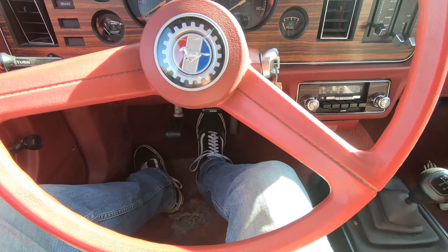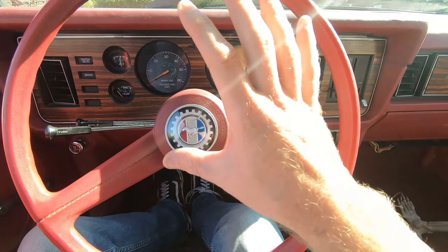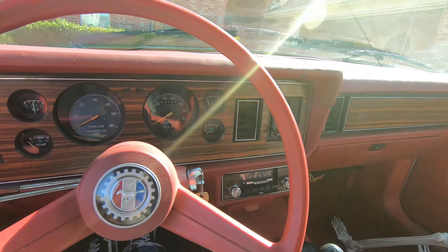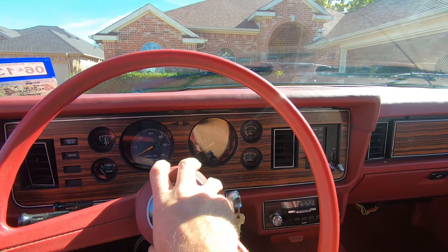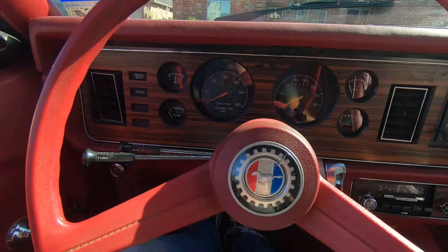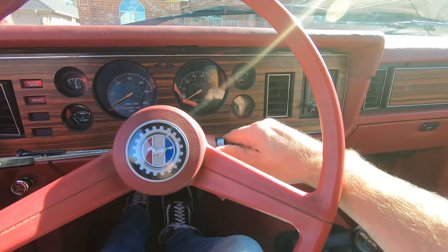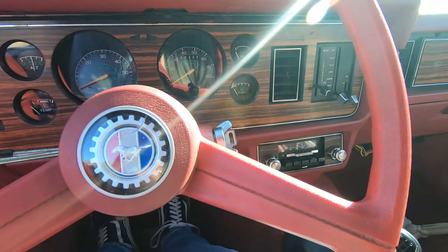Right off the bat, this is manual steering, manual brakes. Just so you know, this is a bad idea — this is missing a rag joint right now, so we are rolling on cage. This is dangerous; don't do this, guys. We're just gonna take this down the street and back for a quick little cruise.